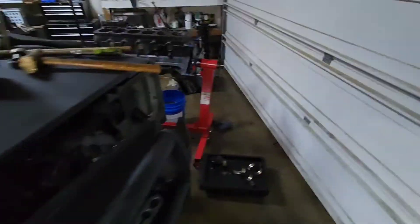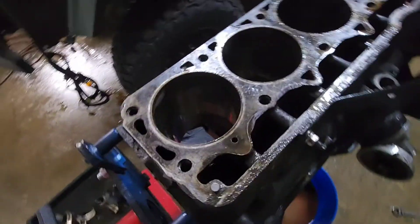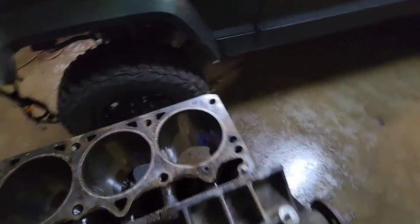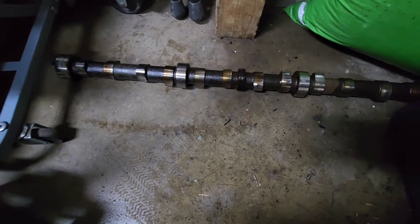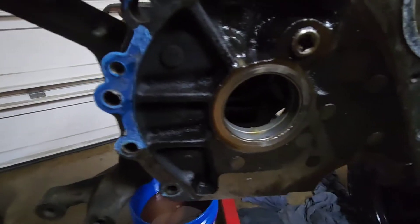Got the engine disassembled here. Took the pistons out, crank out, and the cam out and everything. Nothing looks too out of the normal for 250,000 miles. No damage on any of the cylinder walls. The only thing I noticed was the cam has some uneven wear on it — some of the lobes feel a little more coarse than the others. I don't know if that's just a lack of maintenance or just because it's got so many miles on it.